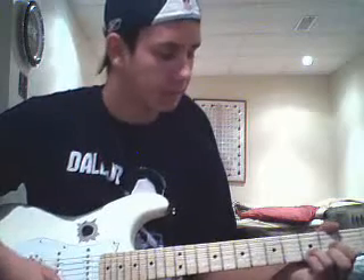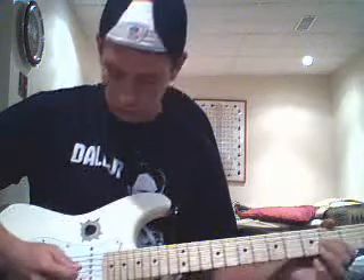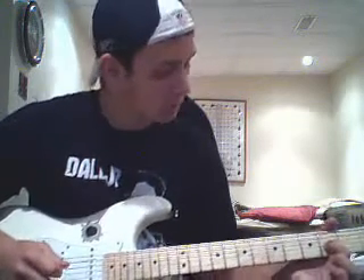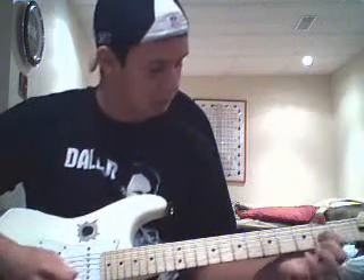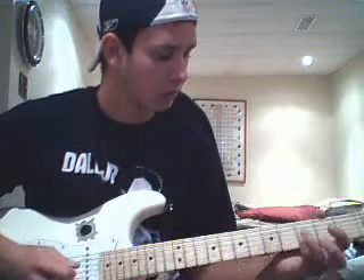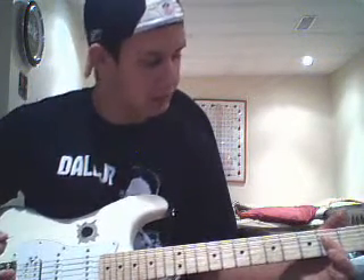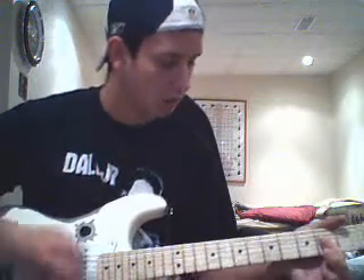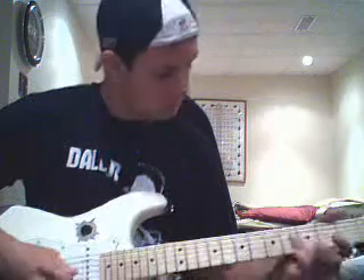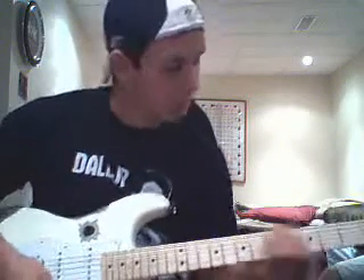Then it's a pull off on your second fret on the G string. Pull off. Then you go up to the fourth fret on your D string. Then it's the second fret on your D string. So this is what we got so far. And it's a pull off at the end of the strum.